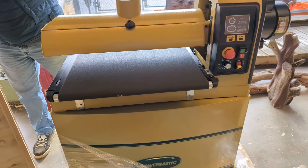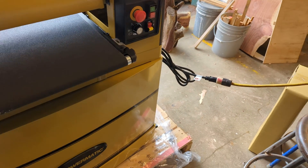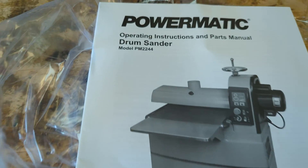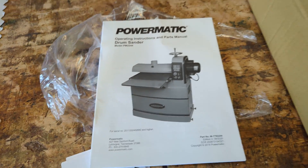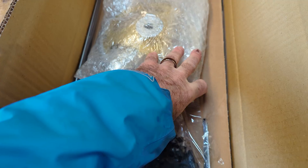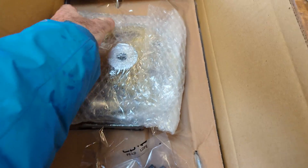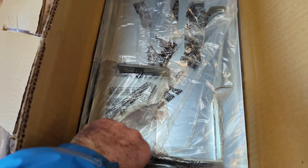It's pretty well assembled. Here it is right there — the PM2244. There's the manual, here's the accessory box, the outfeed table, the height adjustment, directions. We'll put the outfeed table on.